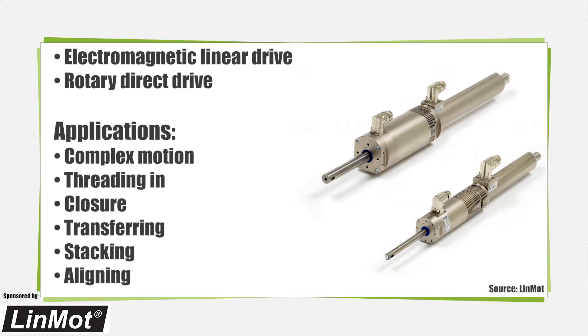Depending on the requirements, the user can select among various sizes that generate a range of peak torque. The linear rotary motors can be used to perform complex motion tasks such as capping, fastening, transferring, and stacking.